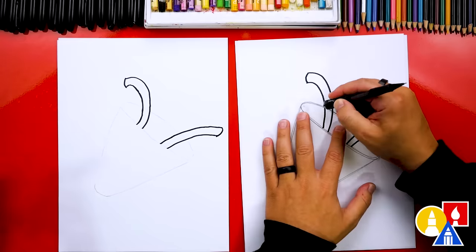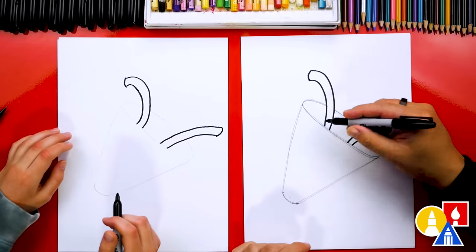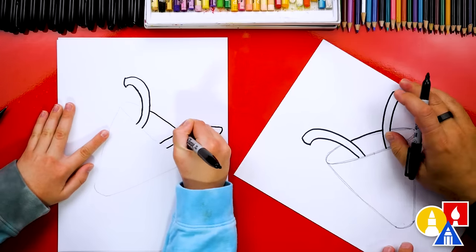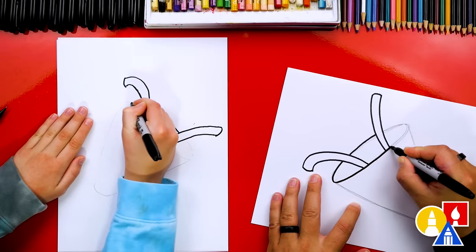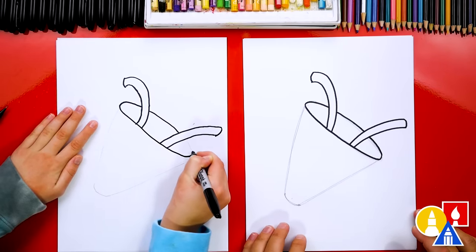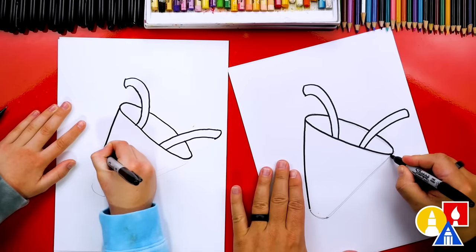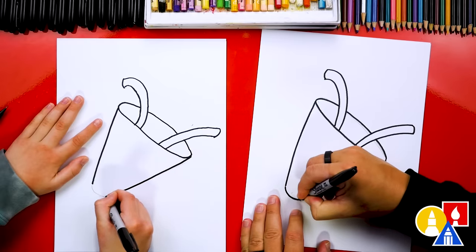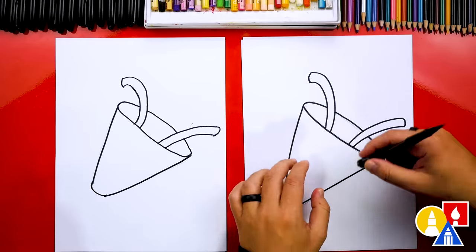Let's switch back to our eraser and erase the guideline that goes behind the streamer. Next, let's draw over our pencil guidelines with marker. I'm going to draw right here in between the two streamers first, then turn my paper sideways to trace more easily. We'll start over here, go around, and connect to the other streamer on the other side. Now let's trace over the pencil line for the sides on the left and right, and connect them with that curve at the bottom.